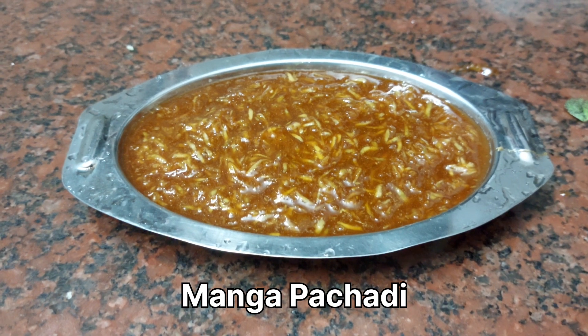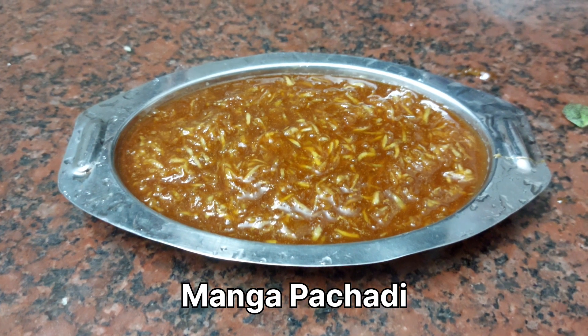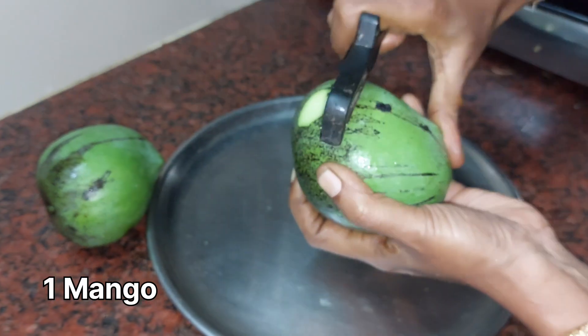This is the video where we will show you how to make mango pachadi. The mango pachadi uses 3 pieces of mango. We will show you how to make this mango pachadi.